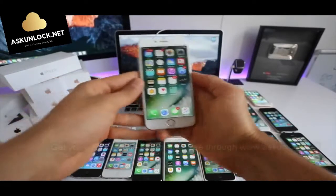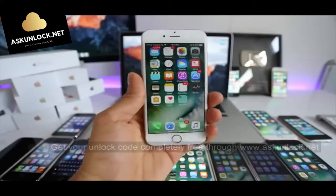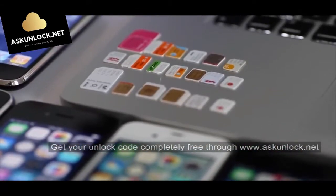I'll show you how to do a factory network unlock. In my opinion this is the most valuable way to unlock your phone. Once you have an unlocked phone you will be able to resell it at a higher price, and your phone will be compatible worldwide with all carriers.